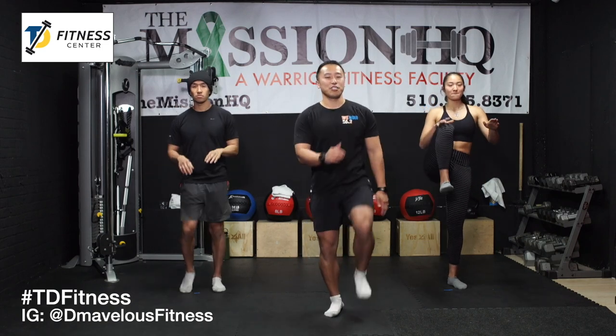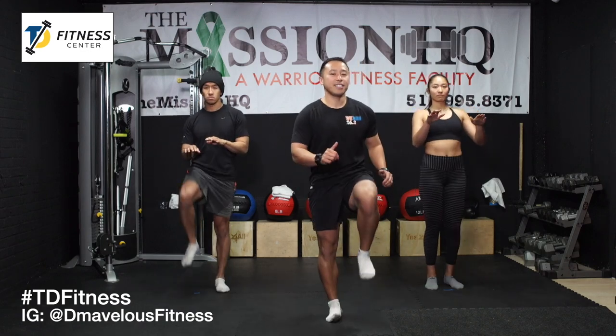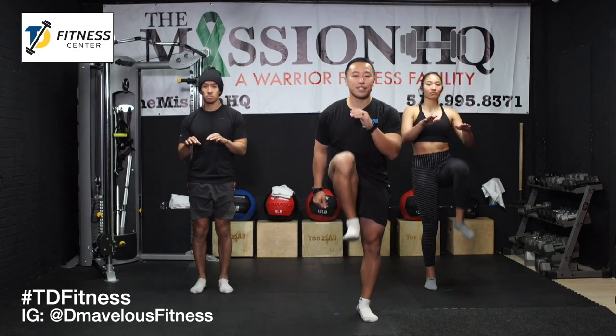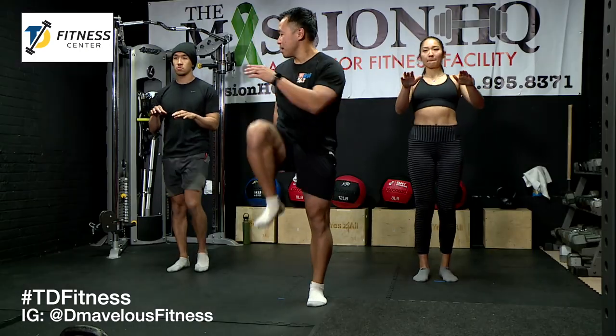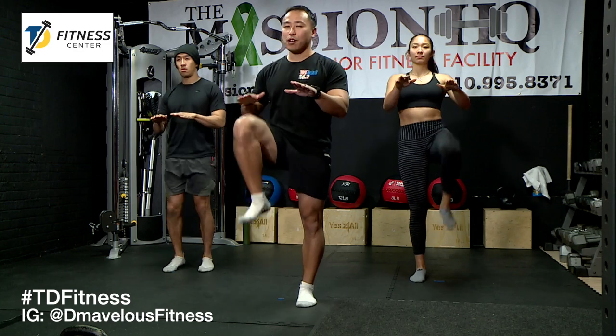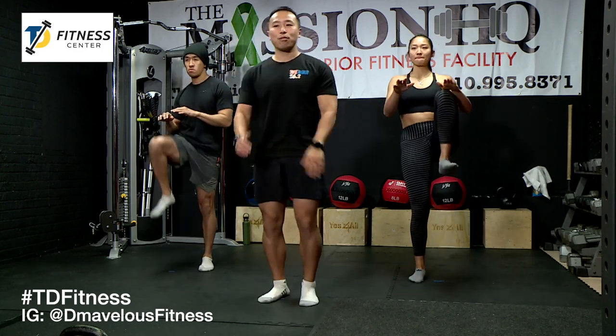We're just going to get it going — we're going to warm it up. We're going to start with high knees for about 30 seconds. Just drive your knees up. Don't worry about speed — we're not running high knees yet, we're just driving our knees up, getting our hips nice and loose. We're not warmed up yet, so you don't want to go full tilt. Tian and Hong are giving themselves a target to drive their knees up to — if you want to do that, do that, or you can just march, get your arms going, either way works.